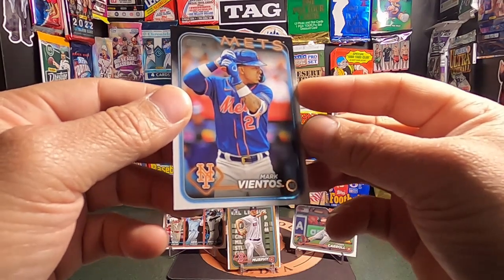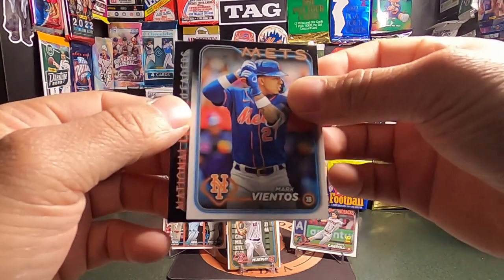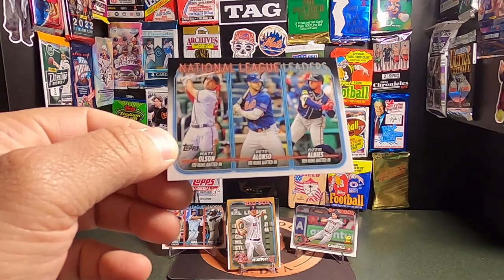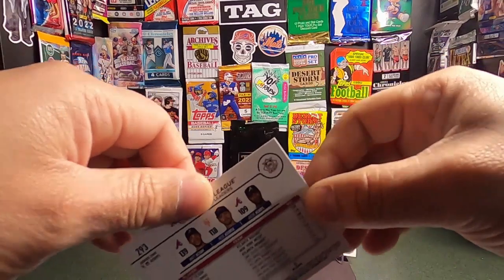Mark Vientos from the Mets. And the last card is a National League RBI Leaders card for Matt Olsen, Pete Alonso, and Ozzy Albeas. Pretty sick.